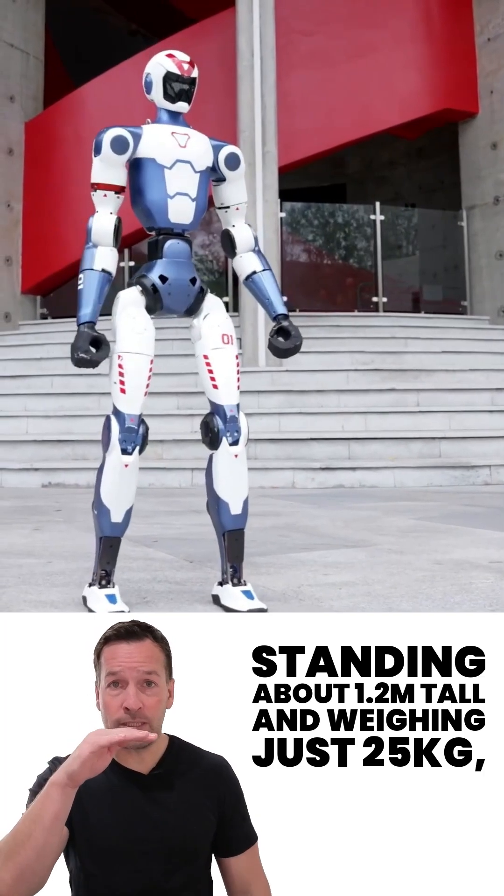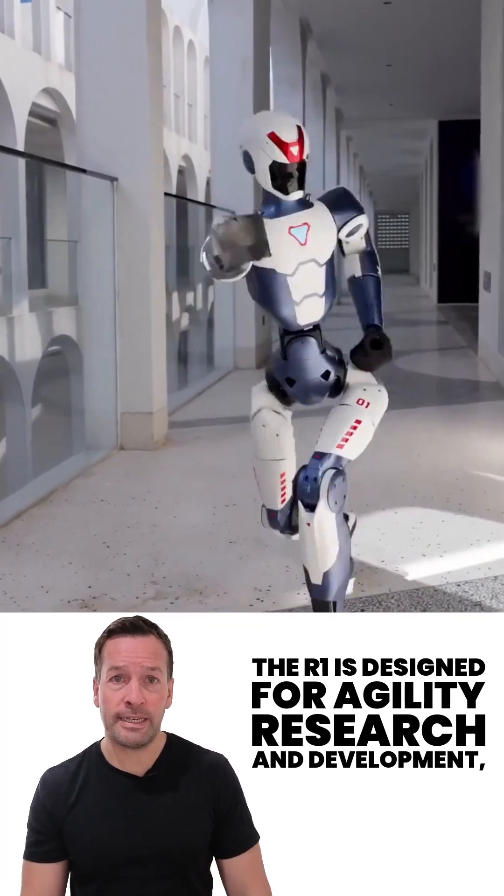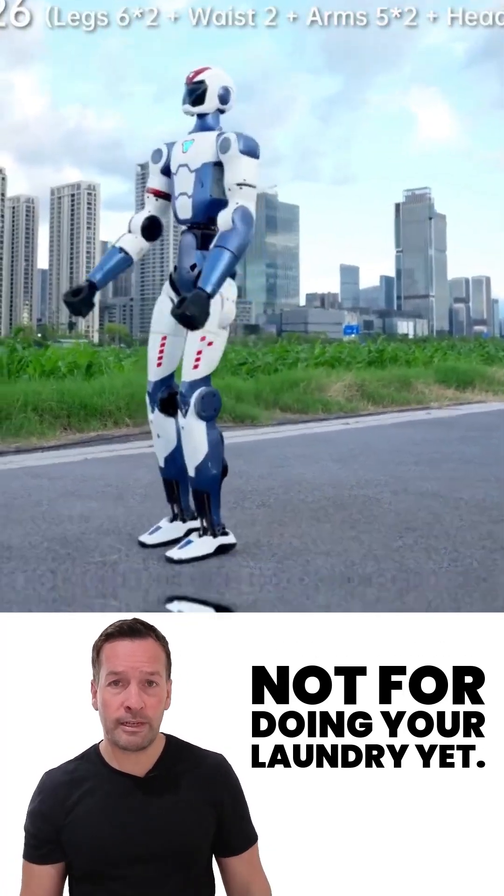Standing about 1.2 metres tall and weighing just 25 kilograms, the R1 is designed for agility, research and development. Not for doing your laundry — yet.